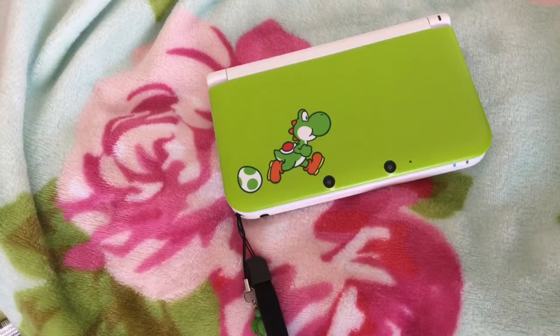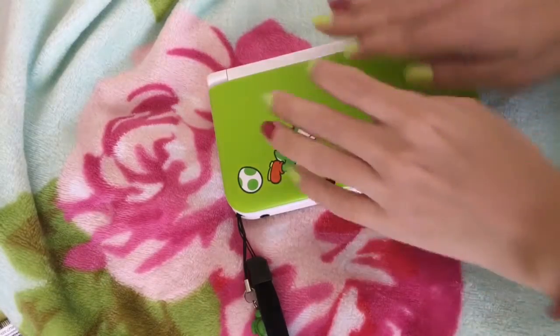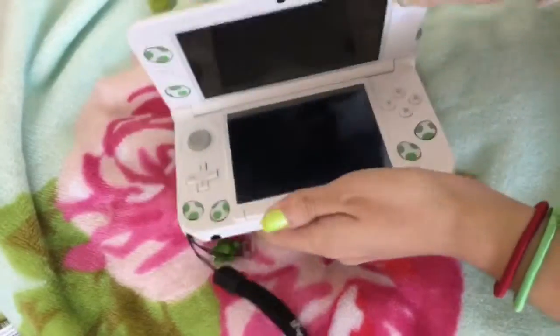For Gamer Girls here. I'm going to do a video on the game Pix3D for the Nintendo 3DS. This game is available in the eShop and it is a puzzle game.